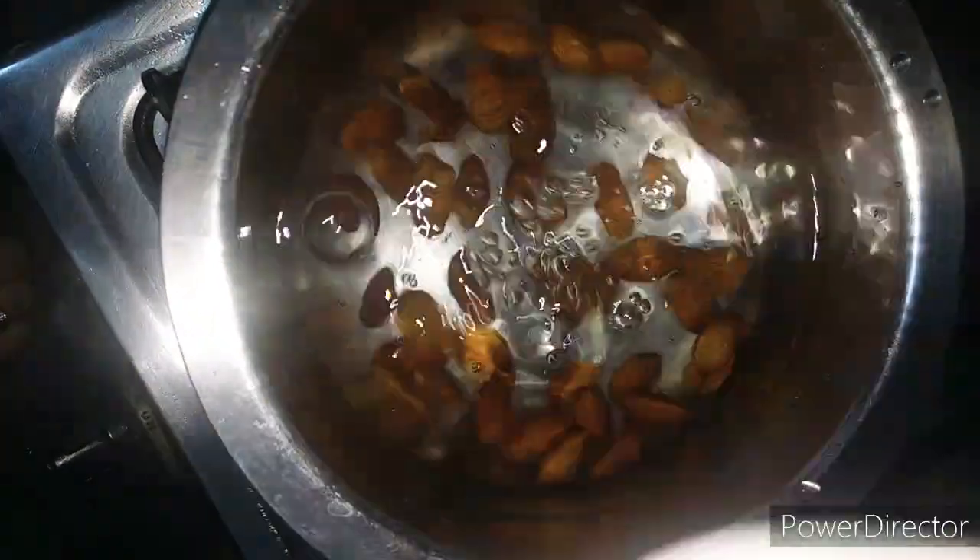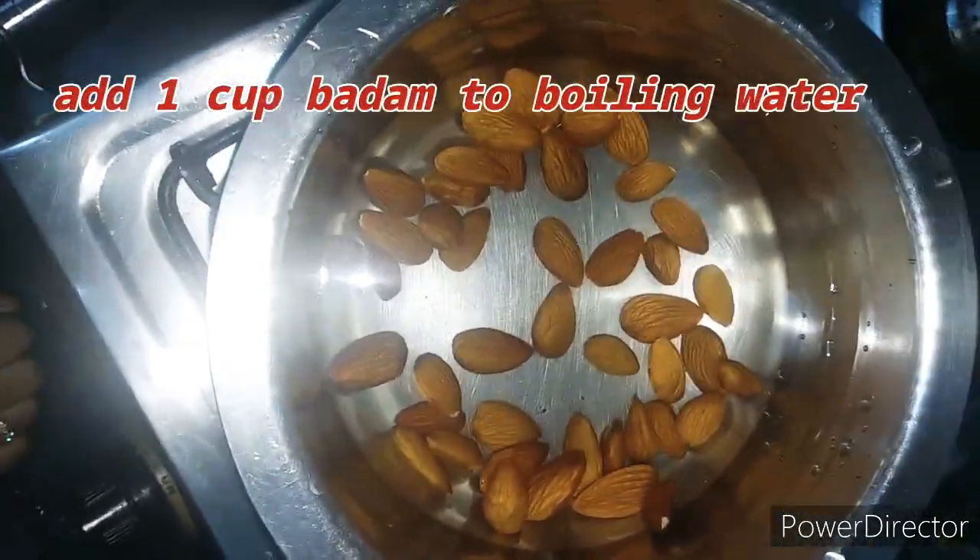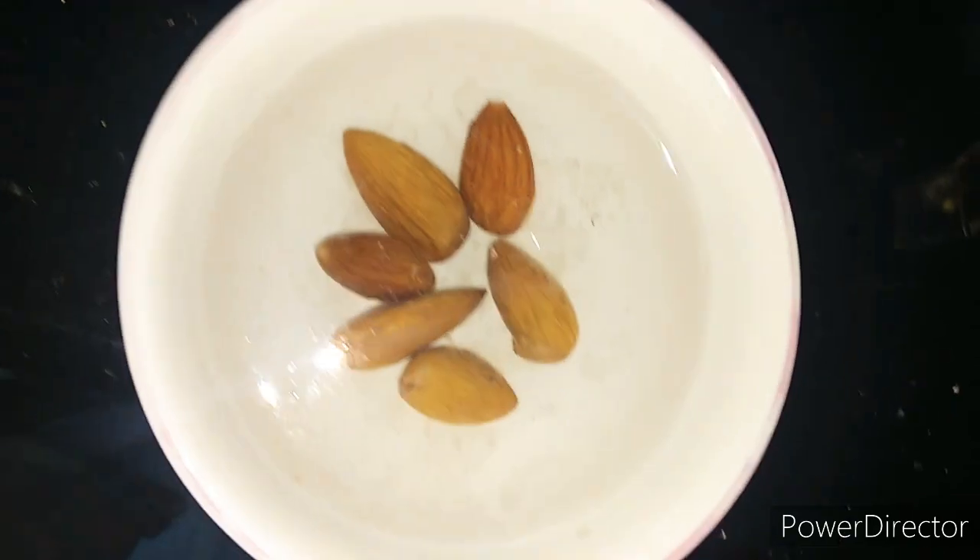Take one cup almonds and boil them in one liter of water for about 20 minutes till the water is evaporated a little. Now take out the badam from the bowl and put them in cold water.